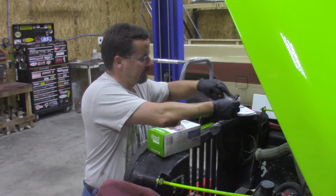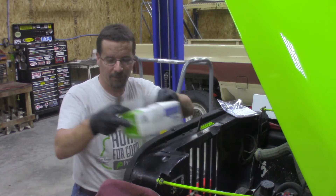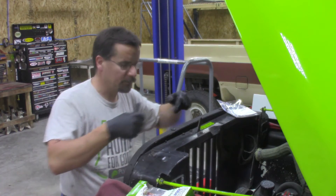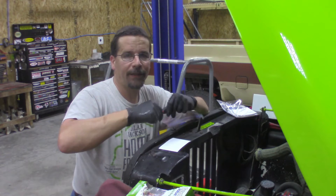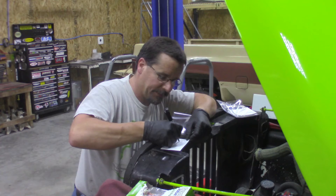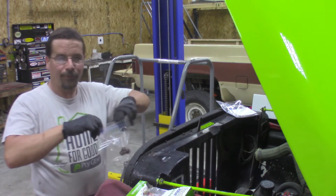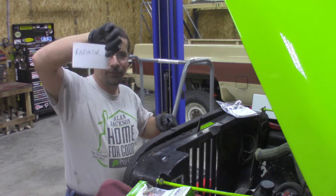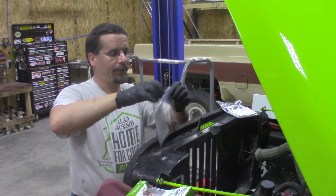Here's our index card and our sandwich baggie. I just took out the bolts — the bolts of radiator to the grill shell. So I'll simply write on our card here: 'Radiator.' Put our four bolts inside, then take our index card that has 'radiator' written on it, drop it inside the bag, and seal it.